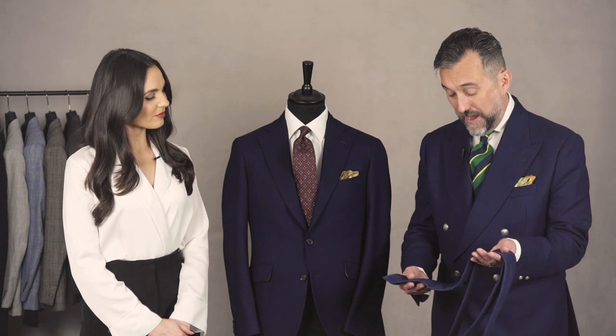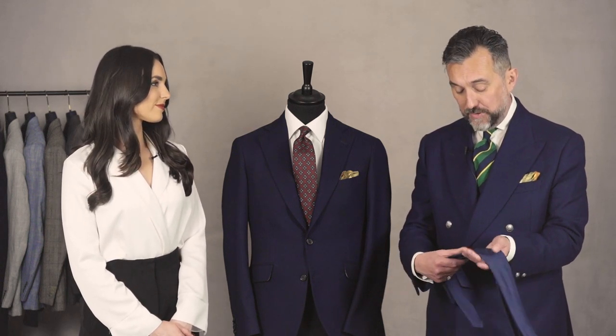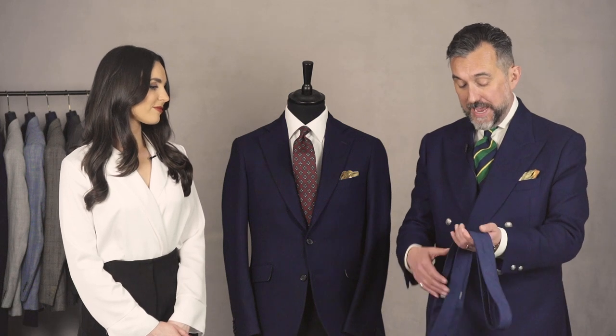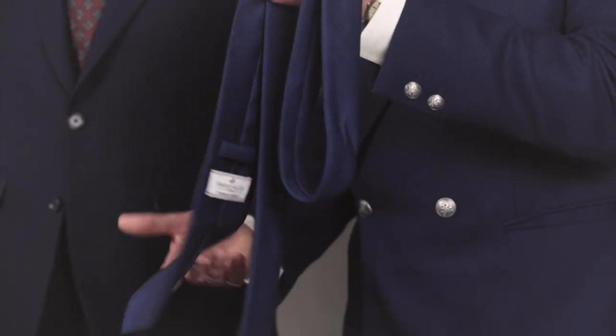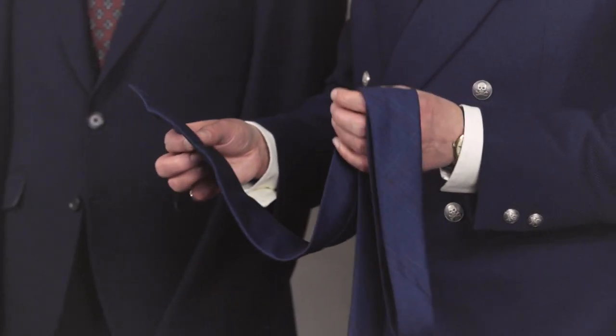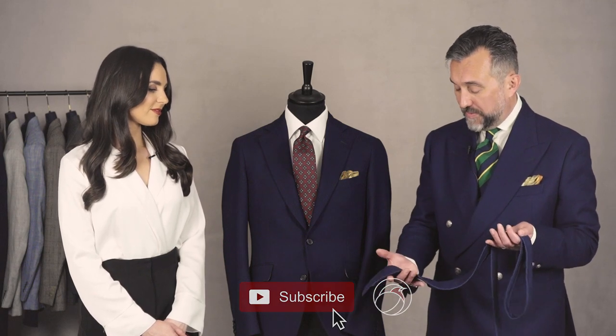This style of tie would have been quite normal back in the 20s, when ties were worn underneath waistcoats and it was all about the knots — the blade of the tie wasn't that important. But recently it's a style that's been revived, and I think it complements the modern take on unstructured tailoring. The southern Italian style of tailoring works well with this type of tie.